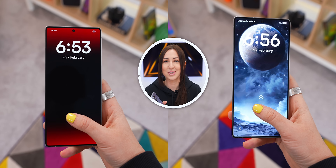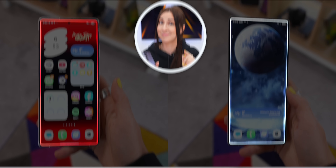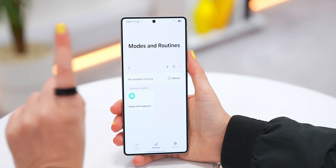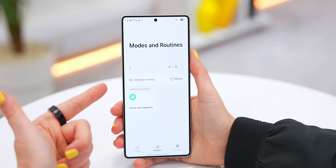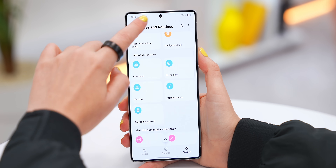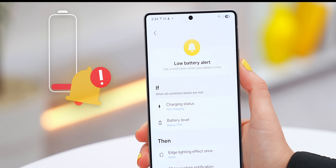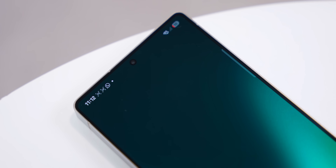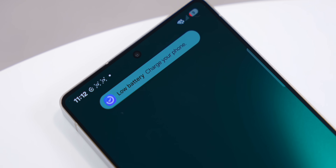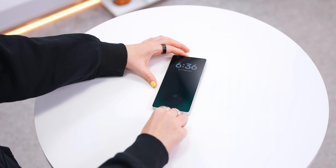You can even color match it to your wallpaper for a better look. Another smart trick: back inside Routines, if you go to Discover, you'll find a bunch of different routine presets like this low battery alert where you don't have to build it — it's already done. Once you click Save, whenever your battery falls below 10%, your phone will make that sound and you'll never forget to charge it.